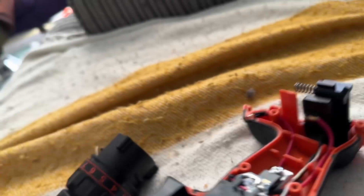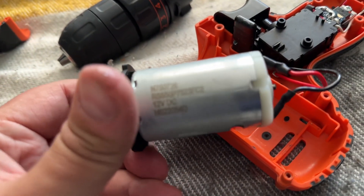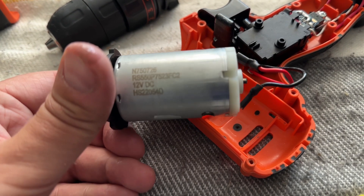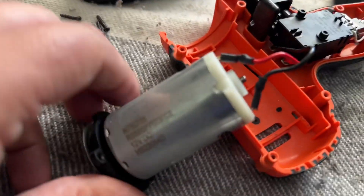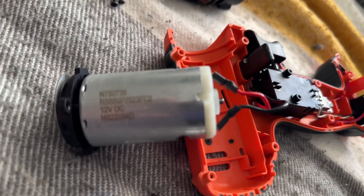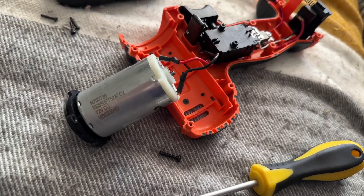If I just get a sniff, it does smell pretty burnt actually. So it looks like the motor has actually expired. That is the part number for the motor — it is an N750726. I'll grab a photo of this because I might be able to source just the motor itself. So that's the motor part number.